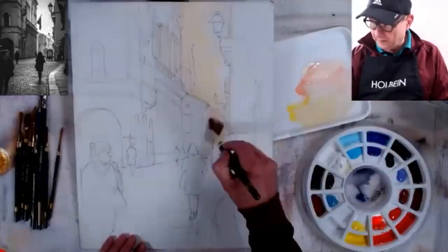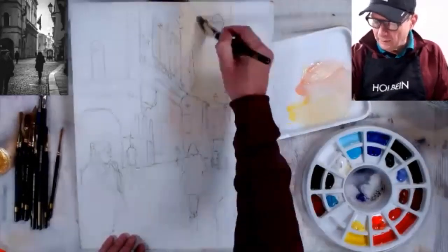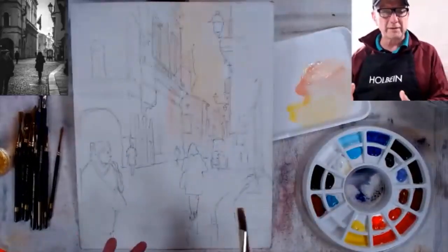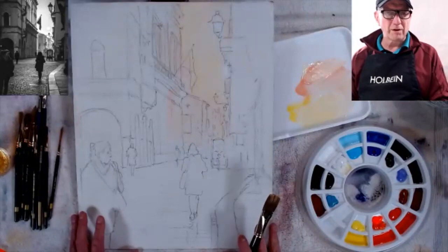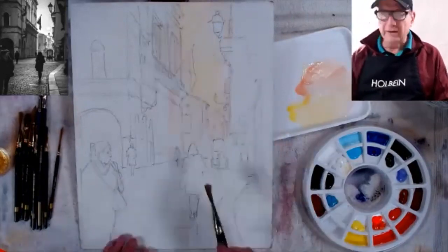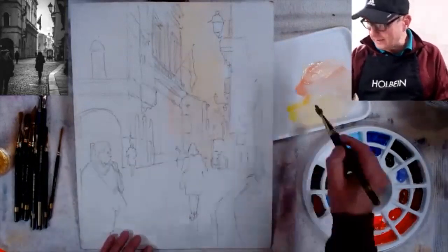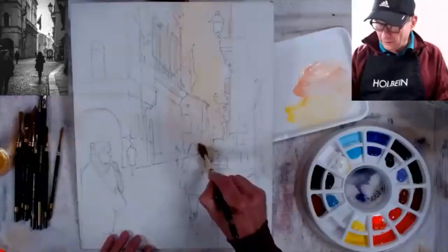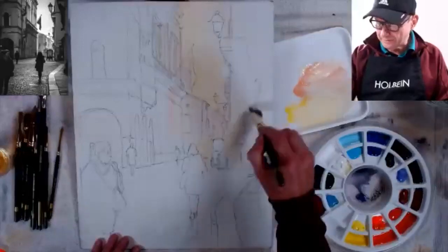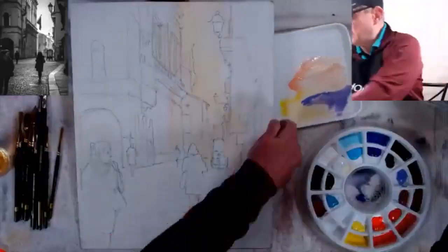I'm going to make this scene feel like it just rained and the sun is about to come out again — more of an evening feel with wet streets. I like taking a normal everyday scene and really upping it, making it something more than it is. So I'm just taking my lights and working the lights first. This yellow will reflect down into the street.